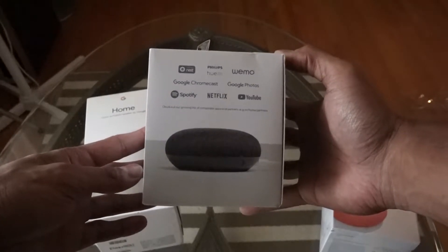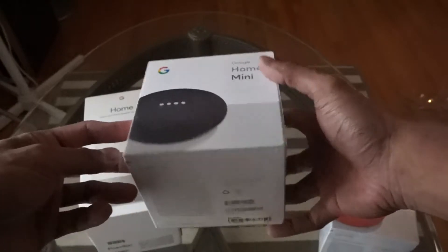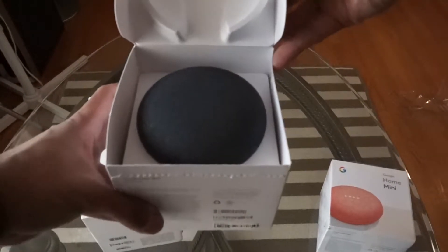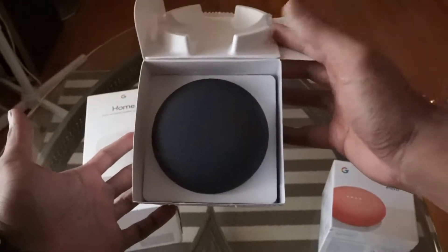There you go. There's the box. Here's how you open it — right here at the bottom. Let's pull this flat.